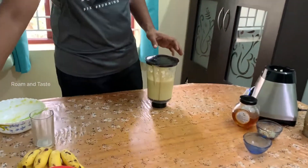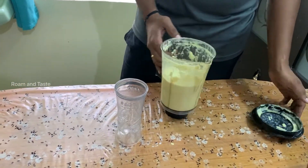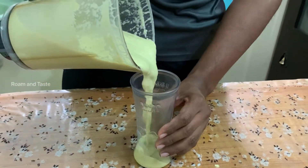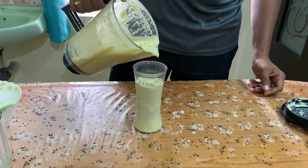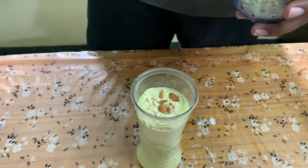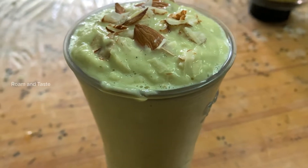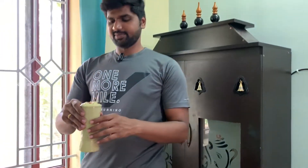Let's serve it. Let's add some milk. Let's add some Butterfruits.